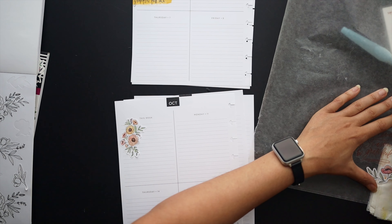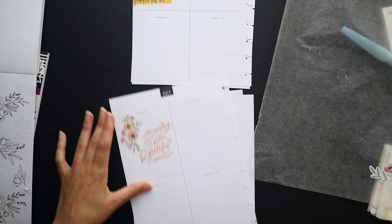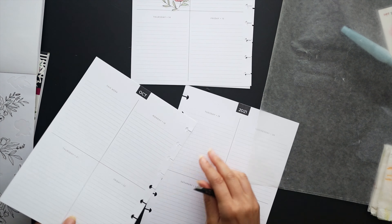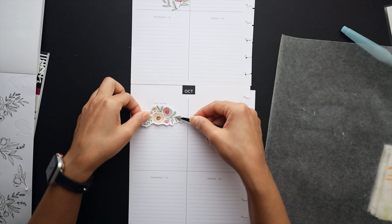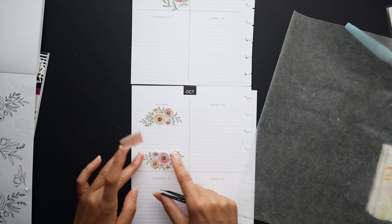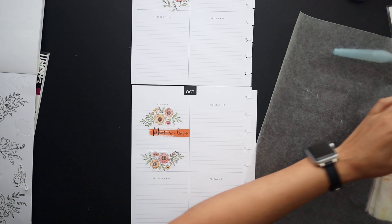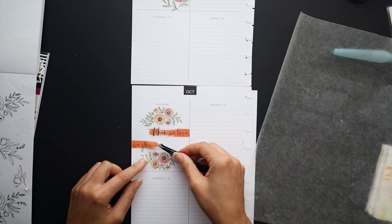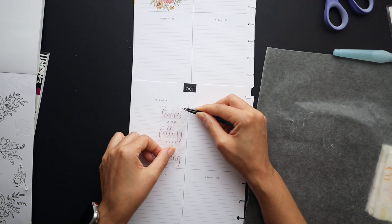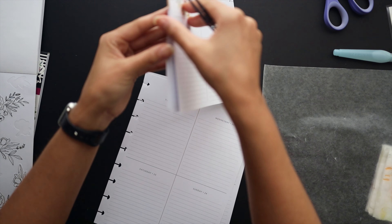On to the next week, laying in the stickers and quotes, being really careful now that I know the stickers don't hold up well when still wet. Moving on to the third week — that one's a little crooked, just making an adjustment, trying to straighten out my cut so I can get it lined up with the edge of the box. And then we have the last one. I tried to go in kind of a bright to darker toned order, which you'll see when I flip through.